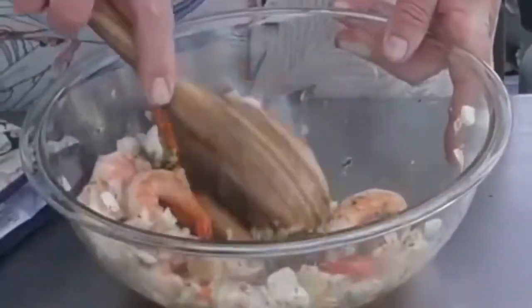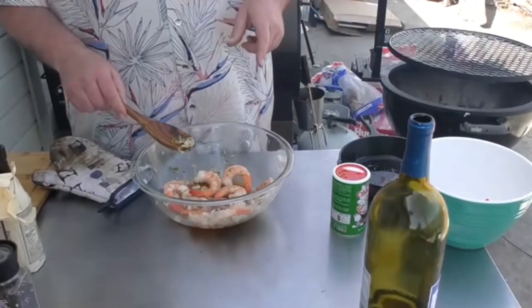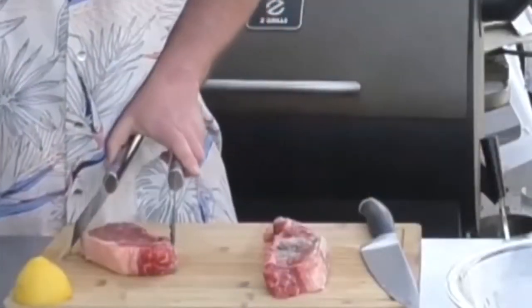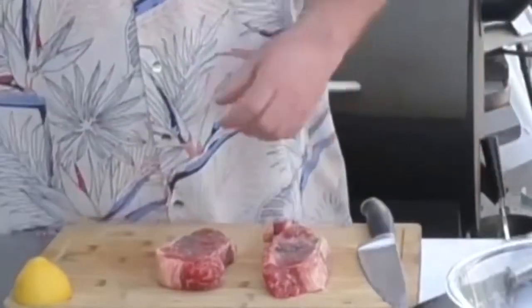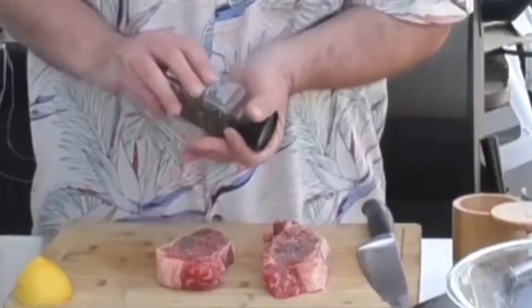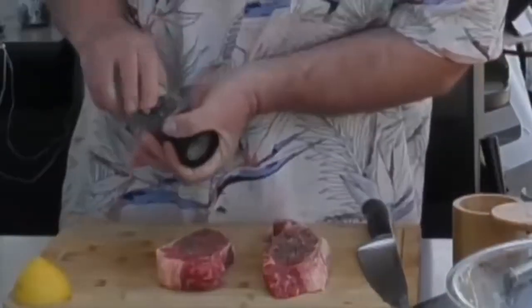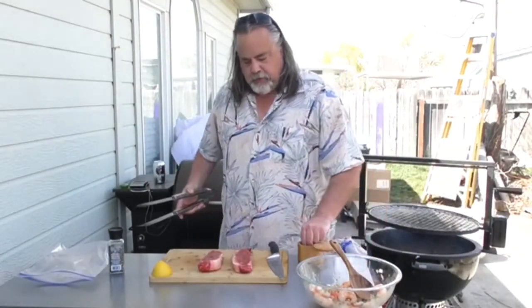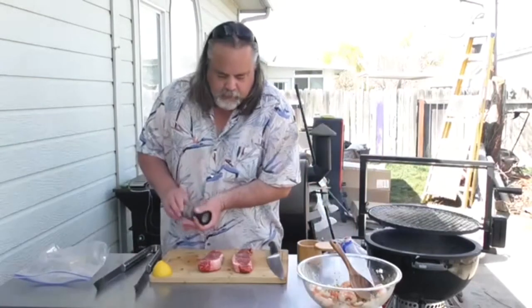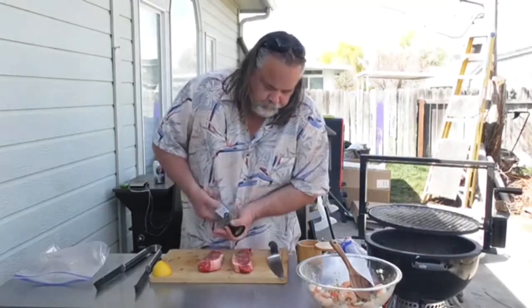Let's mix this up. Perfect. Now we're going to let this rest for about 15 minutes. The next part of our fun is the steaks — two New York style steaks. I believe they're also called Porterhouse. Looking good. We're just going to use salt and pepper for them. Perfect for that side, give them a flip, and do it again — salt and pepper. Perfect.